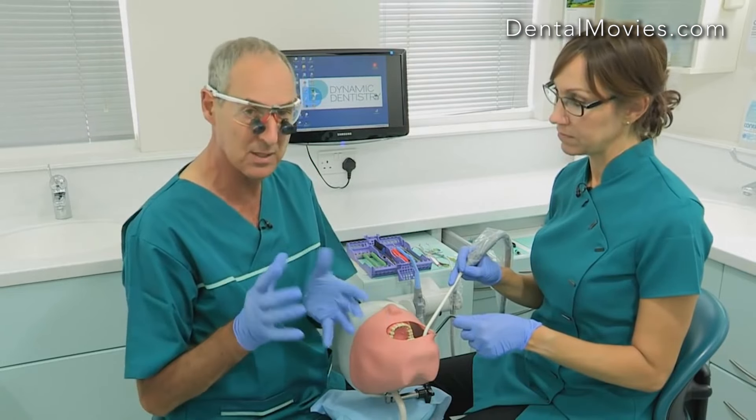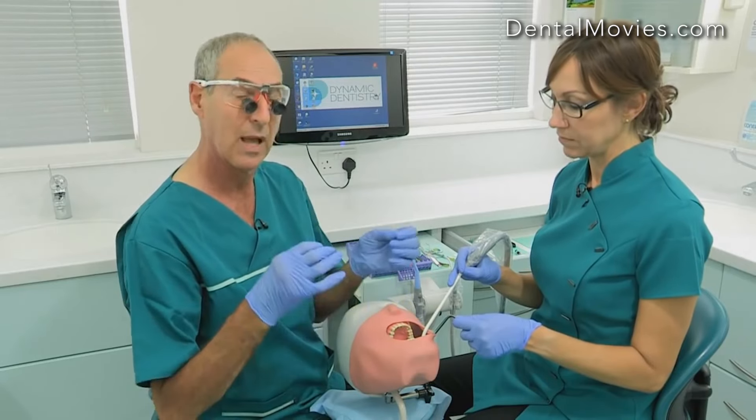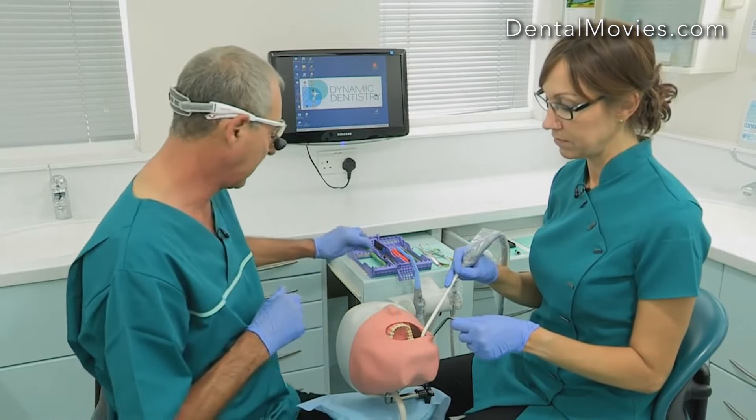In the case of six-handed dentistry, there is something slightly different, because I might want my nurse to actually stay in the mouth retracting the flap and aspirating. But I can just pick up an instrument very easily, come around to the patient, do whatever I want to do, and then go back again.